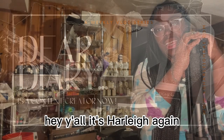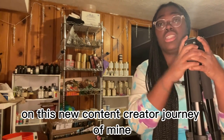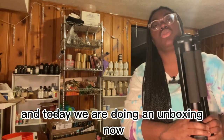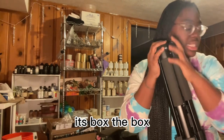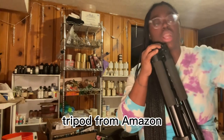It's Harley again, and I've decided that you guys are coming with me on this new content creator journey of mine. Today we are doing an unboxing. I was so excited that I already pulled this baby out of its box — the box is right here. It is the King Joy tripod from Amazon.